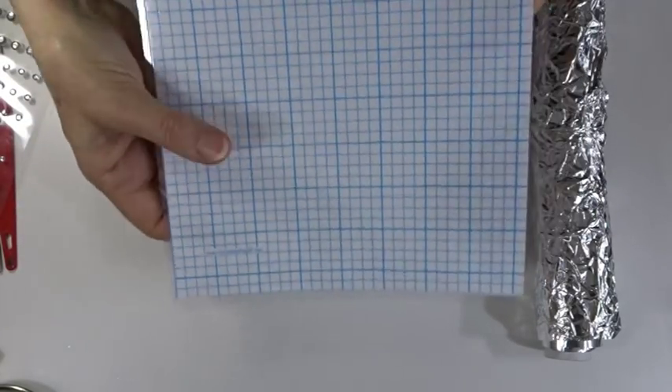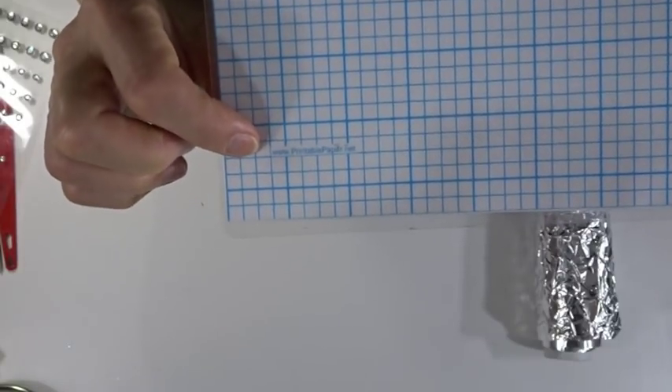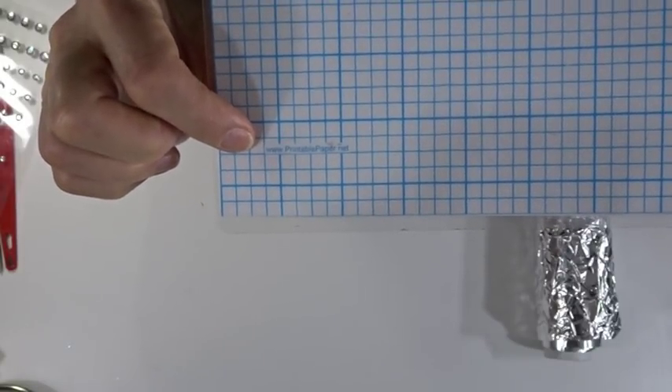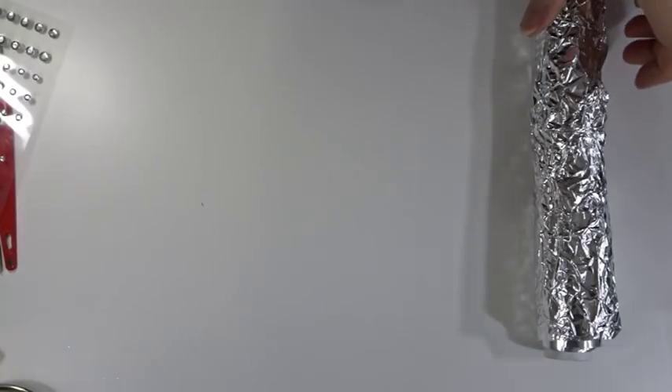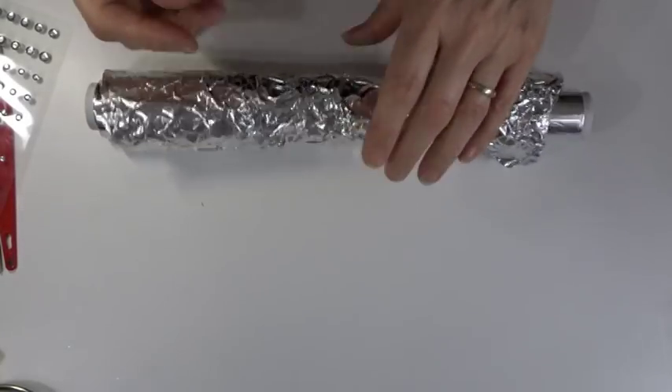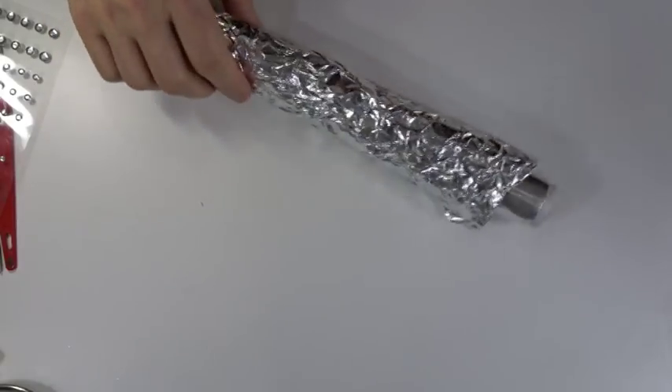The measuring sheet I use is from www.printablepaper.net and I just laminate it to make it easy to work on. When baking I always tent the whole piece in aluminium foil in case the oven spikes. I also use wet wipes to keep my hands and tools clean as I go along, and I use a pasta machine dedicated to polymer clay use.